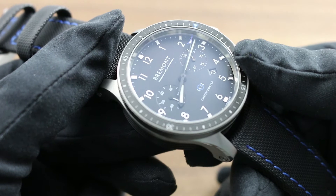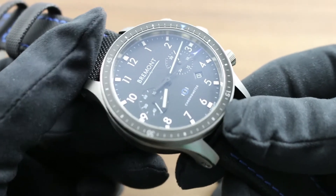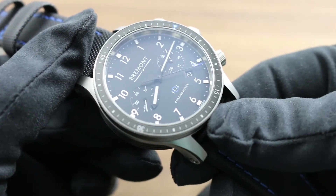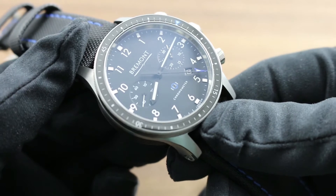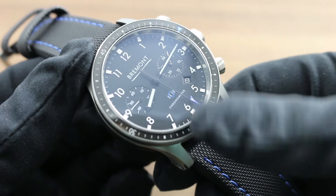A discrete date window at 4:30 sits adjacent to the chronometer signature to remind you that this is a COSC certified Swiss chronometer, built in England with a movement tuned in Switzerland. It provides the best of both worlds, just as the watch provides the best of both worlds of horology and aviation.